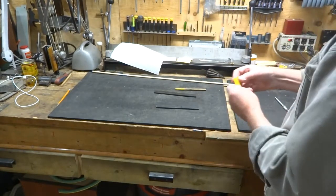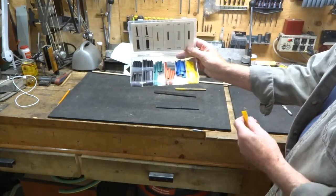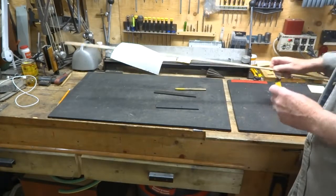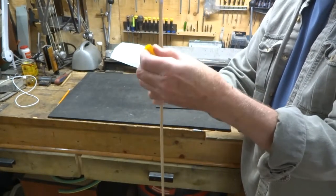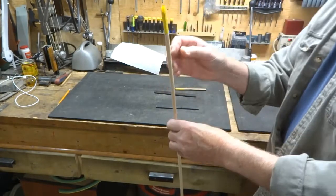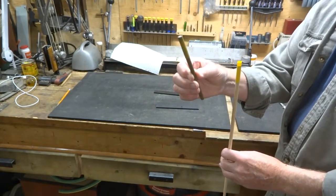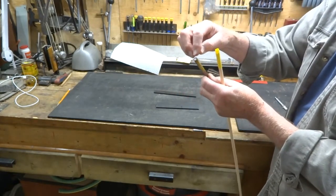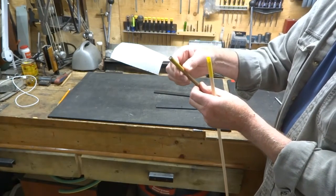We've taken a piece of heat shrink — comes in all different sizes and is easy to find. We've slid it over the end of the five-sixteenths dowel and then used a hair dryer or heat gun to heat it up so it shrinks around the end to provide some extra strength, because there's a very small amount of wood left after drilling your quarter-inch hole into the five-sixteenths piece.